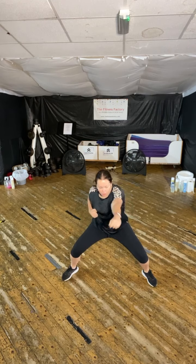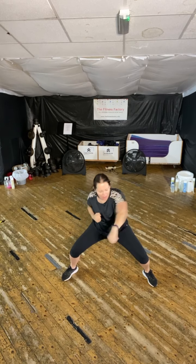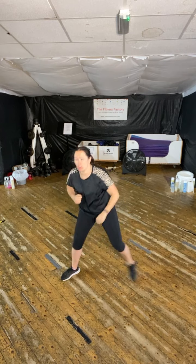One more like that then, feet wide, toes turned out, get ready. Let's go. Here we go. Taking it down and back up. March it out.